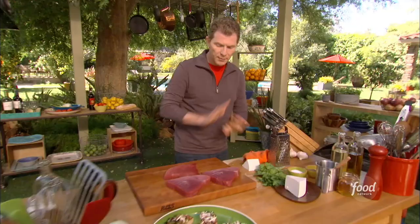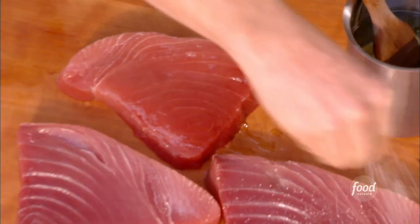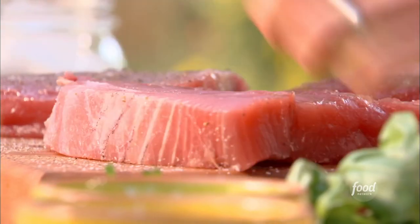Let those keep cooking. Very simple here — some light oil, like a canola oil, just lightly brushed on. A good amount of salt and pepper. Remember, this is a very dense piece of fish, so we need some good seasoning here. Then we'll do the same thing on the other side.